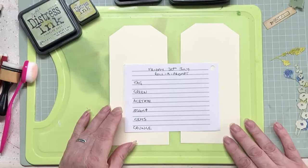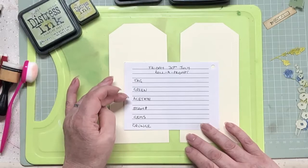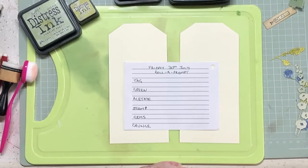Hello everybody and welcome to another day of our roller prompt. Today it's Friday the 30th of July and the prompts we have are tag, green, acetate, stamp, gems, and it must be in the style of grunge.